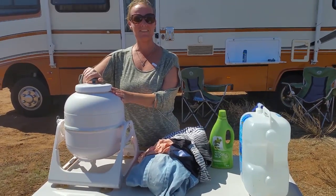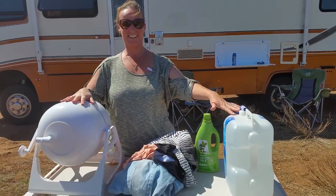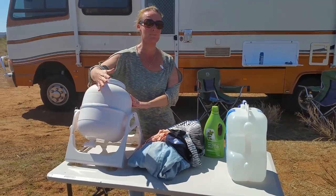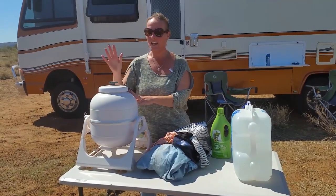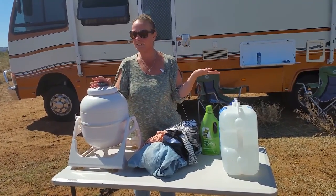Hey guys, it's Kat from RV Living Australia. Guess what I'm about to do? My favorite chore, and I'm sure it's your favorite chore too, especially when you're on the road. Seriously. Washing. We all got to do it because we all wear clothes and they need freshening up.